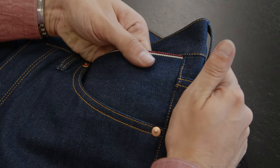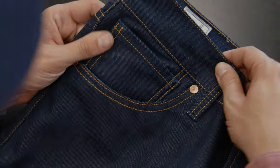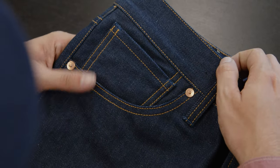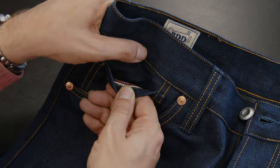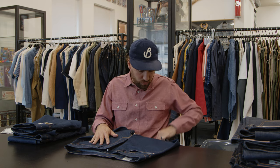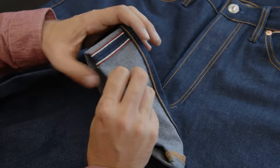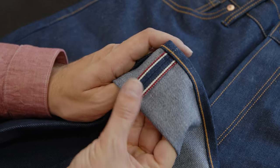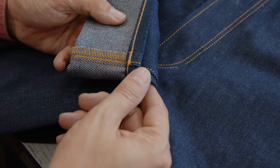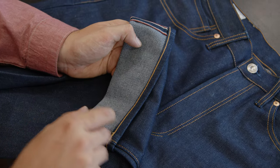Then we have our signature detail, the hidden sixth pocket at the left front pocket, with the exposed selvage line visible. And on the opposite side of the hidden pocket you will have the coin pocket, which has a selvage line hidden inside. Moving down to the bottom of the jeans, when we turn up the hems like this, you have the selvage outseam, and on the inseam the overlocked seam. The bottoms are finished with a classic chain stitch hem.